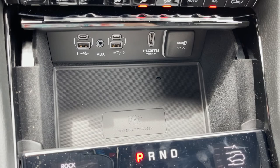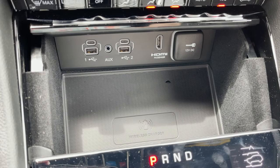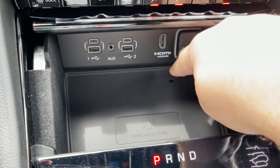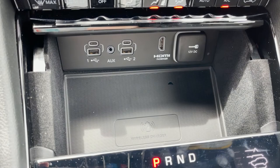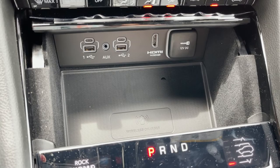Down here is the wireless charger, and I like this one a lot more compared to the one on my 2022 Durango. My phone — the iPhone 13 Pro Max — completely fits in here with no problems. On the Durangos, there's a little outline that your phone's supposed to sit in, but it doesn't really fit and slides around out of the wireless charging zone. The Grand Cherokee has plenty of room for basically whatever phone you have.